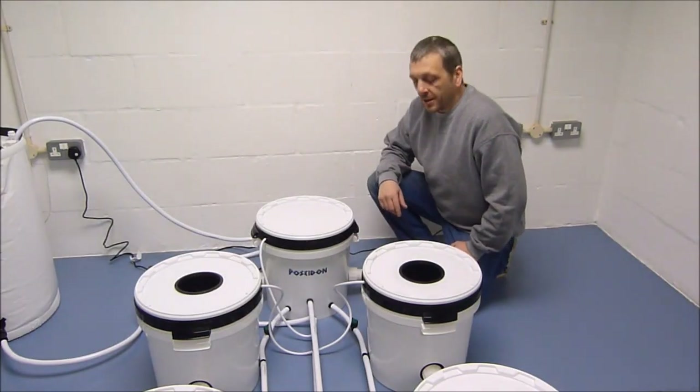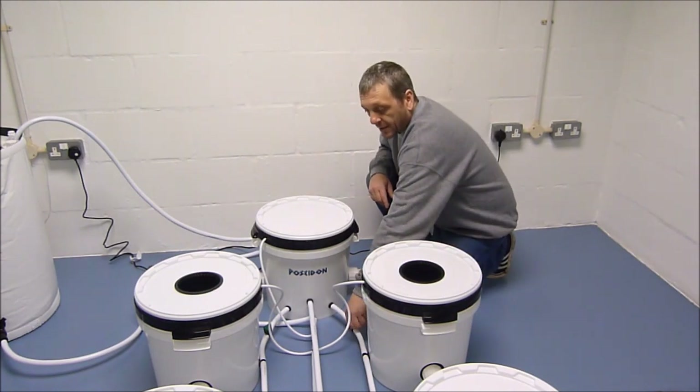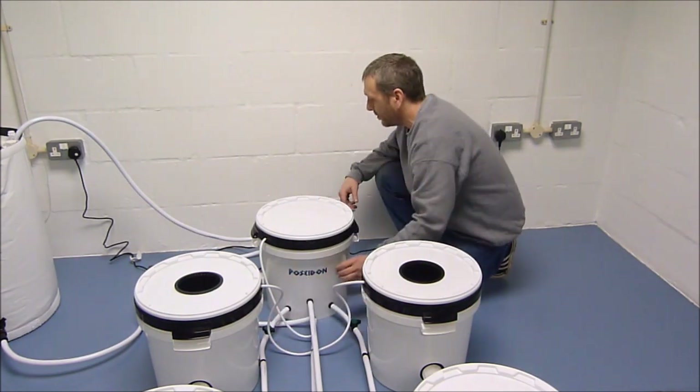When you're finished draining the system, make sure to close the taps before you refill the system again.